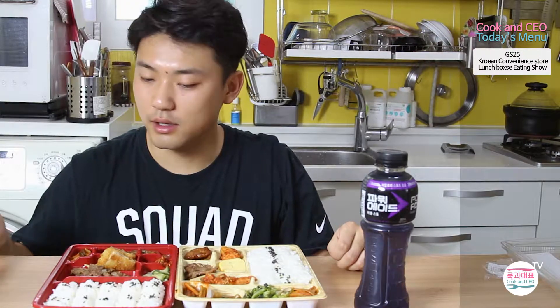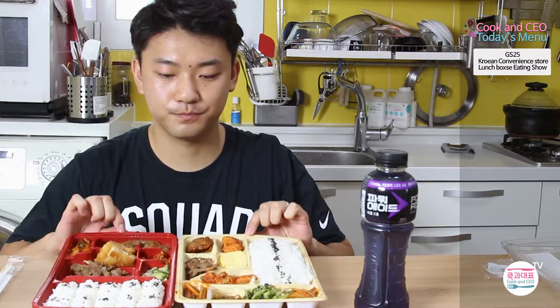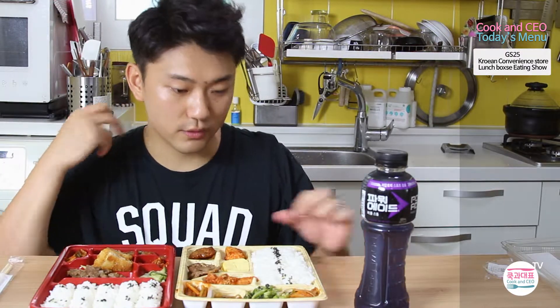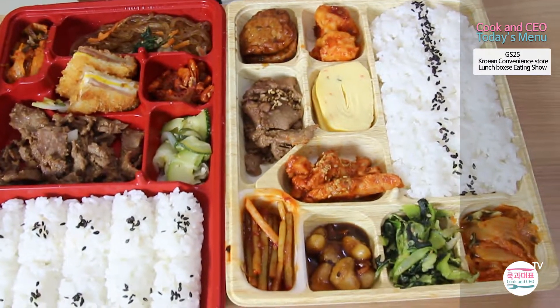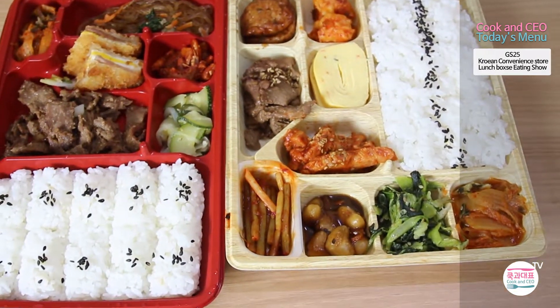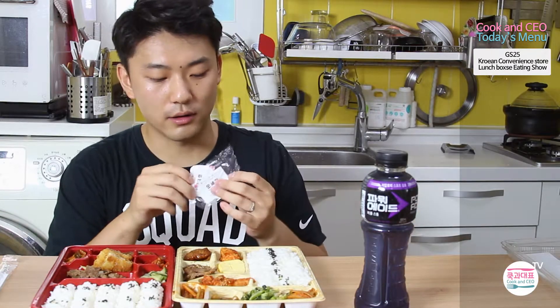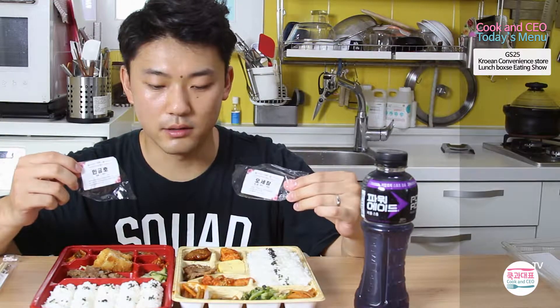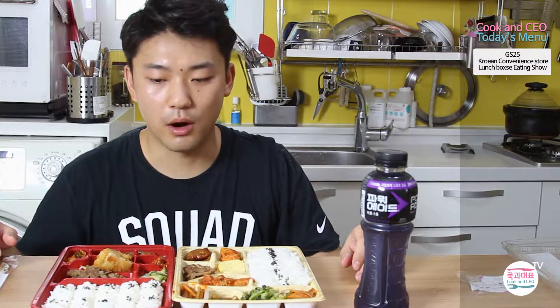It's a Korean brand and as you can see this one has one, two, three, four, five, six kinds of rice and other things to eat. This one has a total of ten of them. The reason I picked GS25 is that right now they are having an event doing fundraising for people who fought for us around 60 or 50 years ago for our independence.